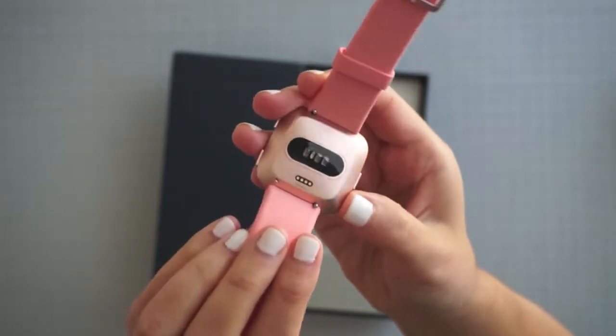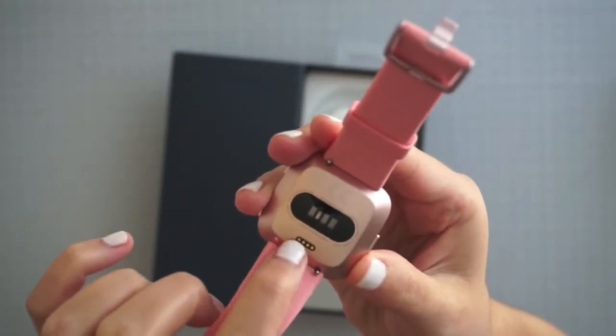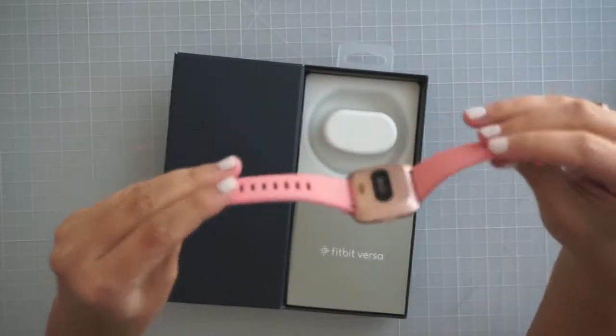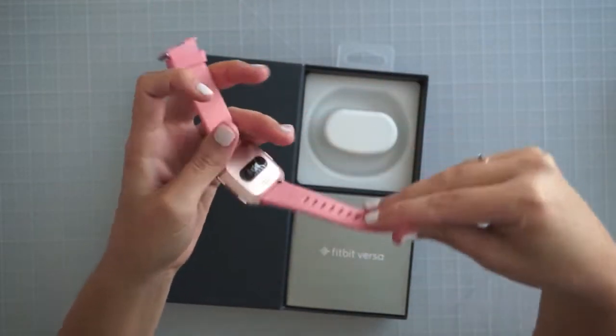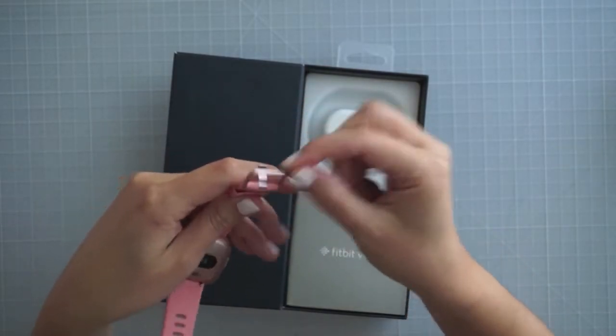It's the rose gold aluminum. There's the tracker and that's the charging port right there. It's just really pretty. I'm not sure how I feel about these silicone bands — they feel soft and like they won't be annoying, so we'll see. I like that this part's also the rose gold.